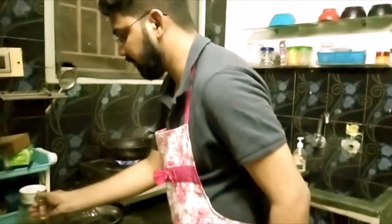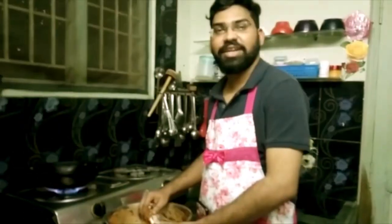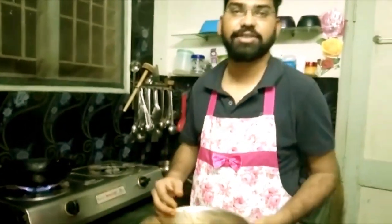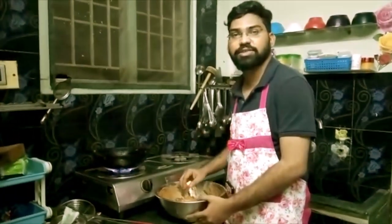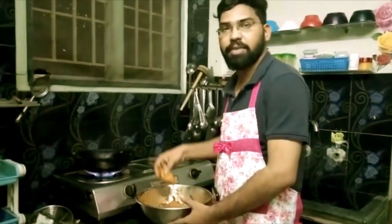Let's put the oil to make it. We are going to put the oil on the plate. Let's eat it on the plate. Friends, we are going to make the chicken Pokodi. We will fry it and cook it on the plate.